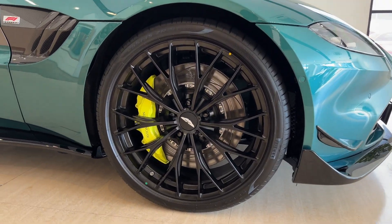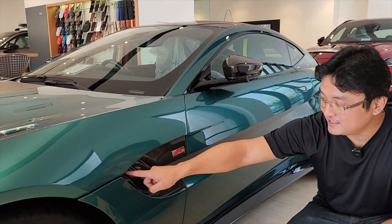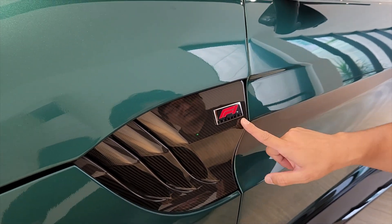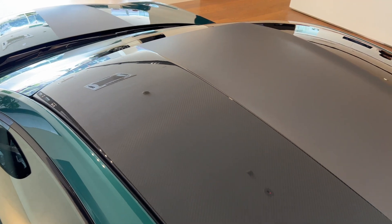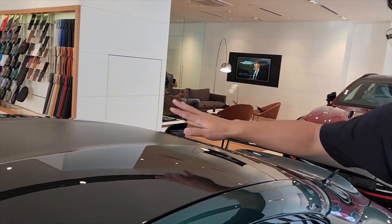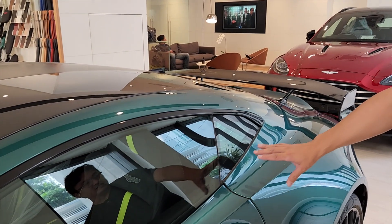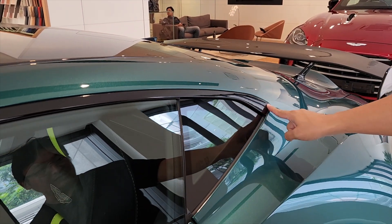Down on the side here, this is very special — look at these vents, they open up like that, very very special. And you get this F1 Edition badge on the side here, so this is a different Vantage. Here we have some skirting on the sides, carbon fibre side mirror covers, and a carbon fibre roof. Look at the carbon fibre roof — in the middle you have that concave surface that gives it strength and airflow, and they wrap it in this matte material which looks really great combined with the green.